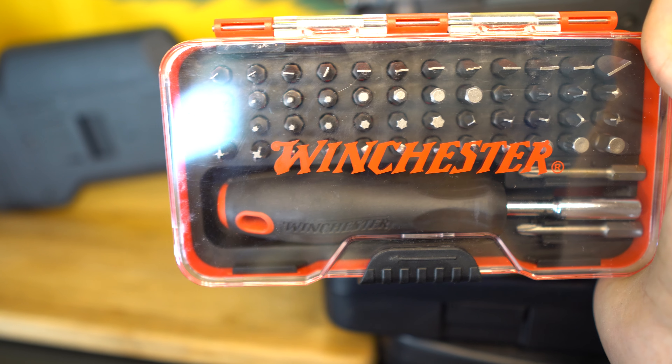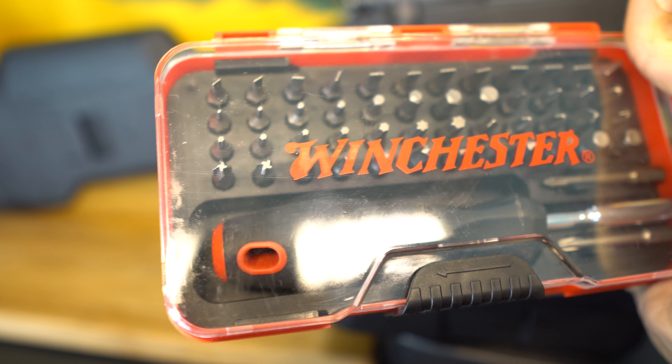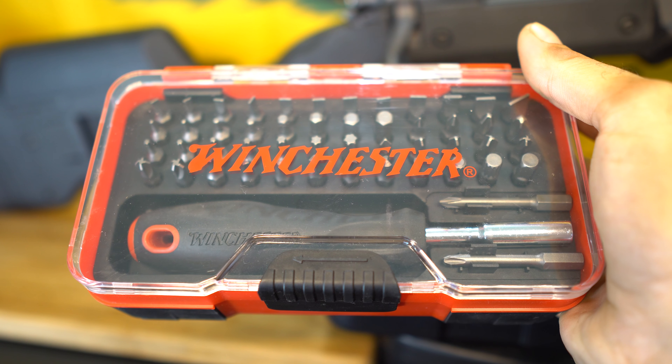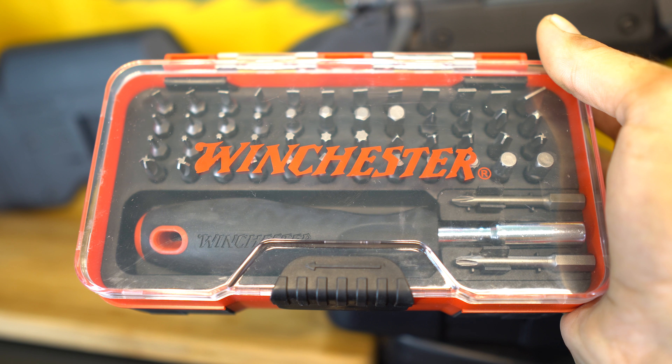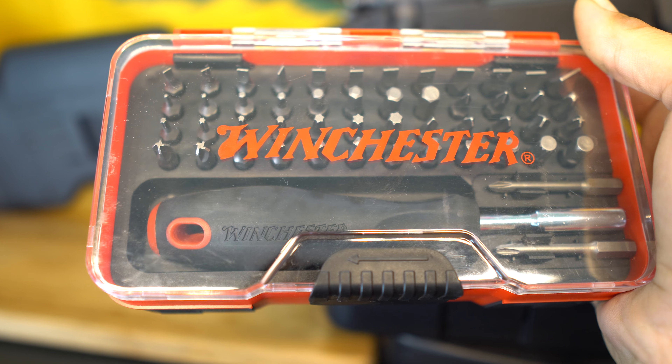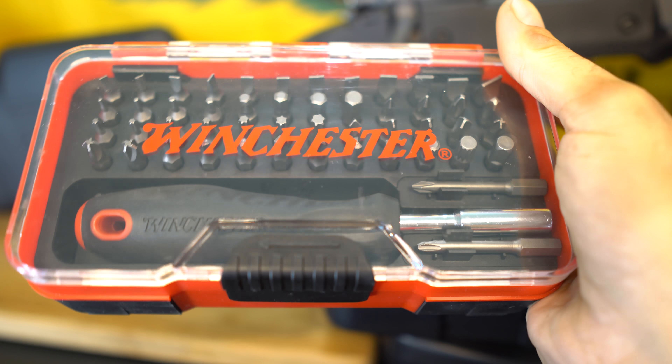It comes with 51 pieces and bits, specifically made for working on firearms. As you can see, it has screwdriver bits, torx bits, all sorts of different bits — a really nice kit for $11.